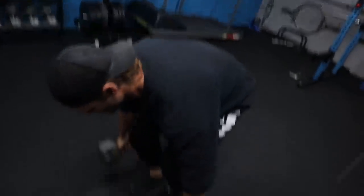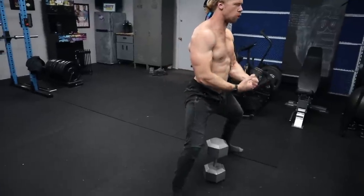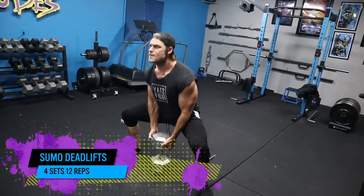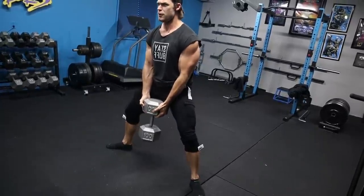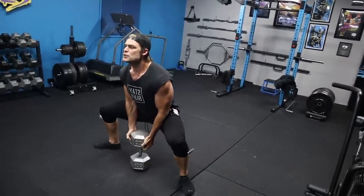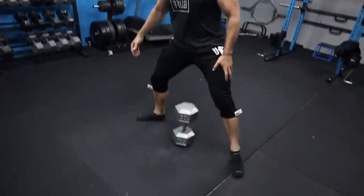Next up is the sumo deadlift. It's a deadlift because we're starting the weight in the dead position — we have to pick it up off the floor. In the sumo position you're taking a very wide stance; that's really the point of the exercise. It works the inner thigh area and the glutes, because you're externally rotating your legs to get a lot of activation in those areas. You're keeping a pretty upright torso, and it's also going to work your grip since you have to grab the dumbbell off the floor.